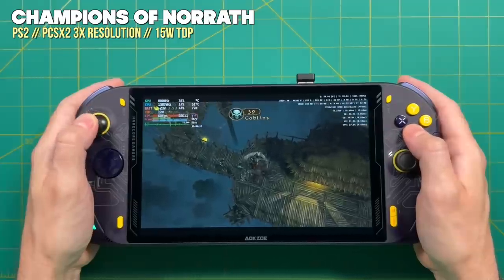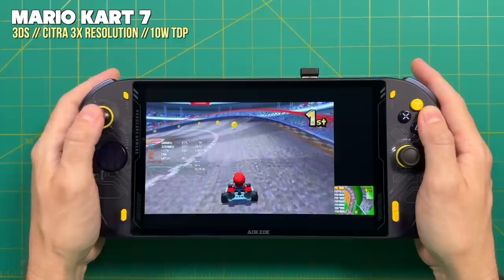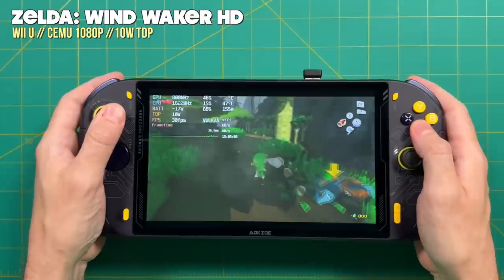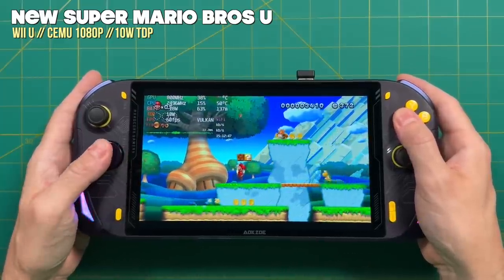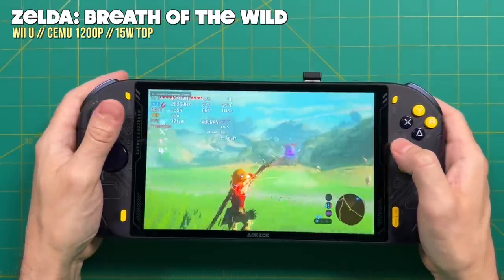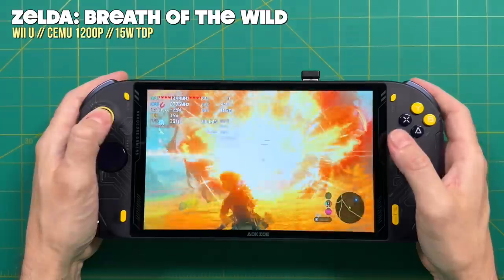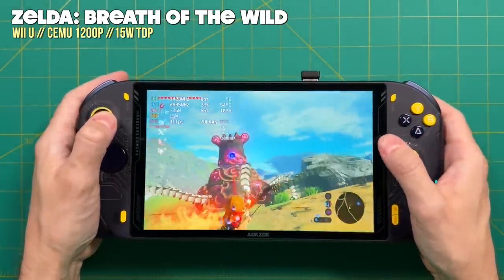When it comes to the sixth generation of consoles, this is going to be just great. Nintendo 3DS played best at a 10 watt TDP with a 3x resolution, and these games are playing just fine. Nintendo Wii U required a little more power than GameCube, but most games played well at a 10 watt TDP — Legend of Zelda Wind Waker HD and New Super Mario Brothers U at 10 watts are just great. However, more intensive games like Legend of Zelda Breath of the Wild required a 15 watt TDP. Even then, upscaled to 1200p, I was still getting an average of about 35 frames per second even during the most intensive parts. Most Switch games play fine with a 15 or 20 watt TDP.